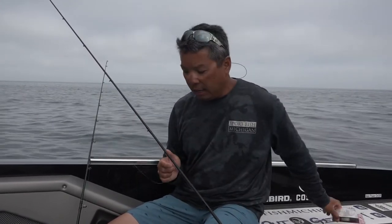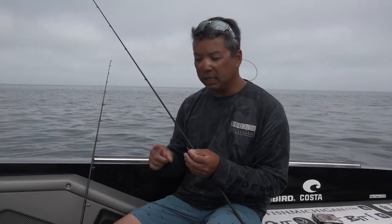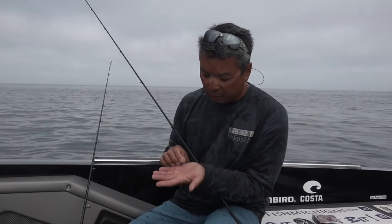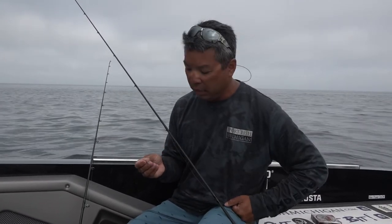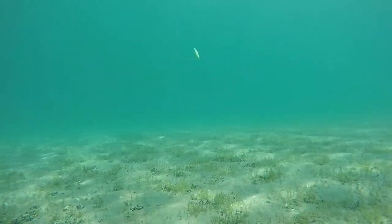A fluorocarbon leader is really critical, especially in the really clear water we have on the Great Lakes. I'm using a snap — not a snap swivel — because I feel like the swivel actually limits some of the action. A plain snap forces more of the erratic action that triggers these fish. This is a 75 pound snap, so it's not going to break. I want something really beefy because the last thing you want is to have the snap be the reason you lost a nice fish. The bigger snap also allows that jig to really work well and give a lot of erratic action, which is exactly what the triggering point is for these fish.